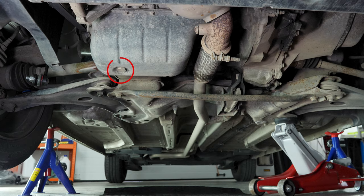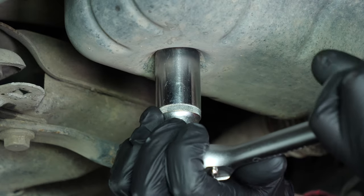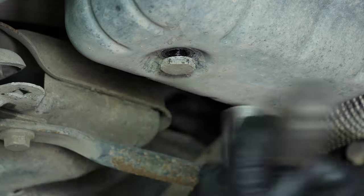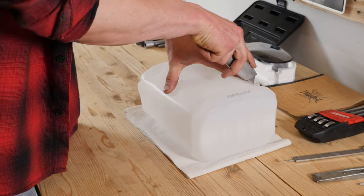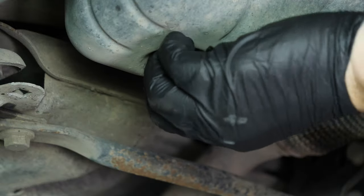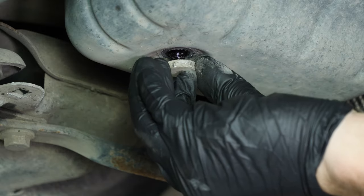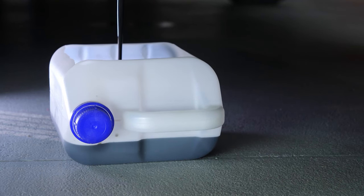You can now see the drain nut. Using a socket wrench and a 22mm socket, unscrew the drain nut. Start the process with the wrench and finish off by hand. Anticipate this by placing a container underneath to collect the oil. You can learn how to make one by watching our video 'How to make a collector for liquids.' Be careful on the last few turns of the screw — the oil may suddenly squirt out.